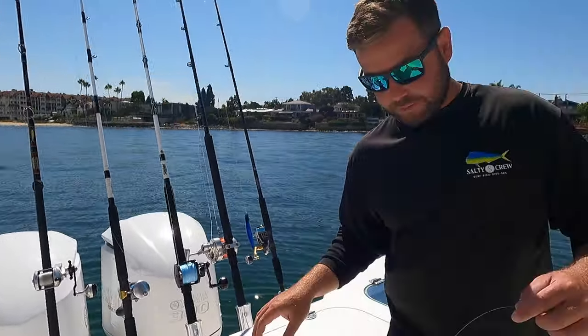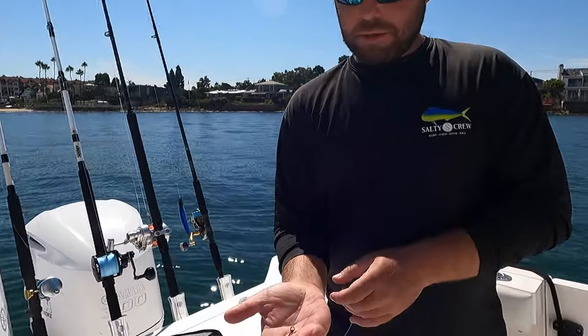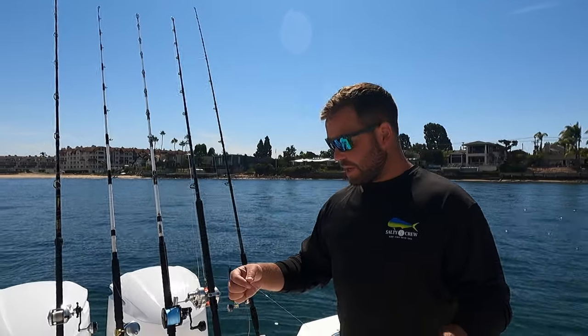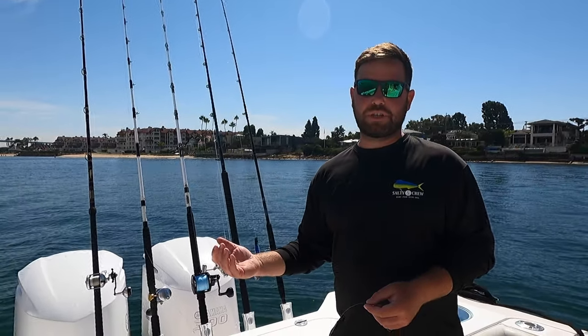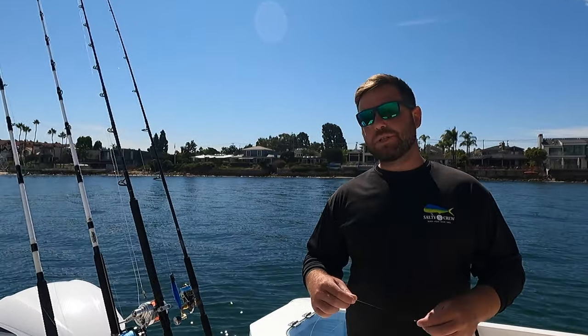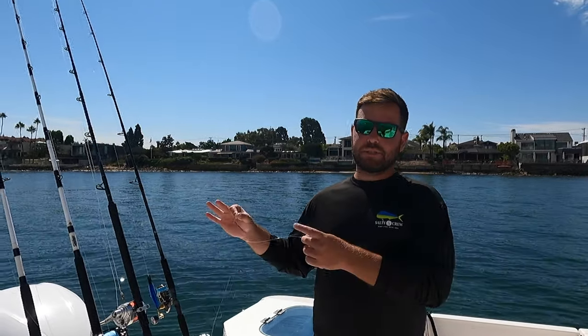I've got about seven feet of Cigar 30-pound Gold Label — for 15 to 40 pound, this is the go-to for live bait applications. We have a 2/0 live bait circle hook tied on with a uni, clinch, or San Diego jam knot. This is perfect for smaller tuna: the 15 to 25-pound yellowfin and smaller bluefin, with 30 to 40-pound leader size.